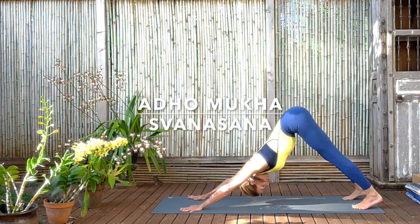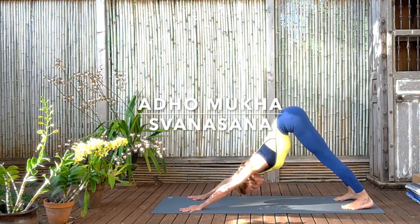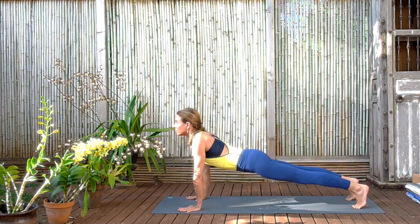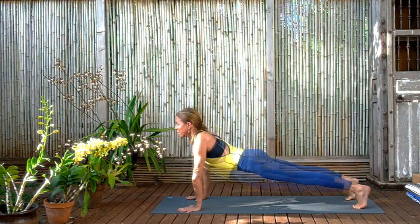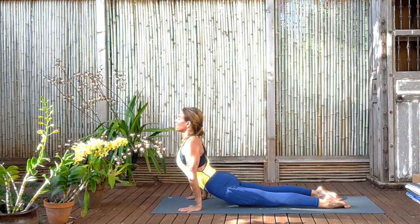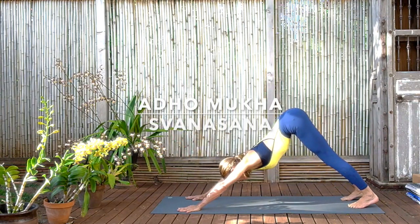In Adho Mukha Svanasana find the front thighs and push the front thighs back again so the weight of the body is moving back away from the hands. And then again coming through plank pose, and from plank pose we're going to come to Urdhva Mukha Svanasana, upward dog. Exhale and here we are. Now move the hips so they come closer and closer to the hands. Then roll the front shoulders back. Feel the legs vibrant. Press into the tops of the feet. Press the tailbone down. Try to bring curvature to the middle and upper back rather than the lumbar. Broaden the sternum and then exhale back to Adho Mukha Svanasana, downward dog.